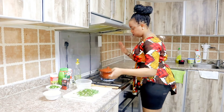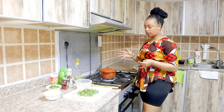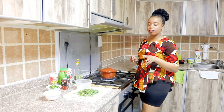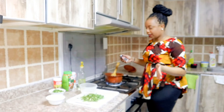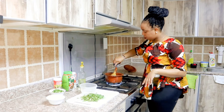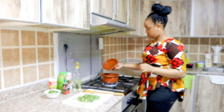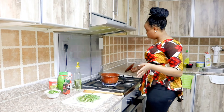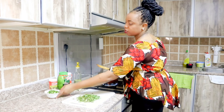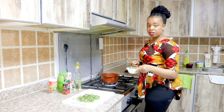We're almost done. We're just going to let the tomato get ready, then add our tomato paste, our capsicum and our coriander. It's time for us to go in with our tomato paste — just a little bit. Our soup is looking delicious. Going in with our capsicum and red bell pepper.